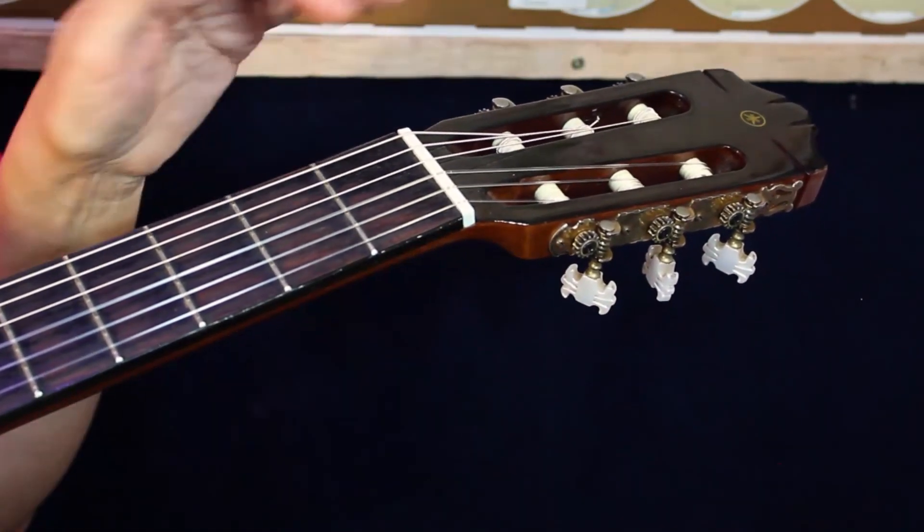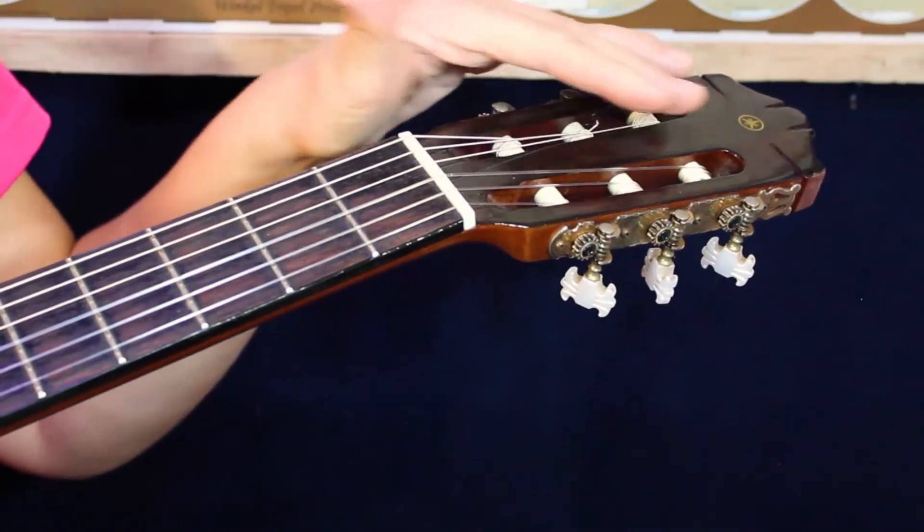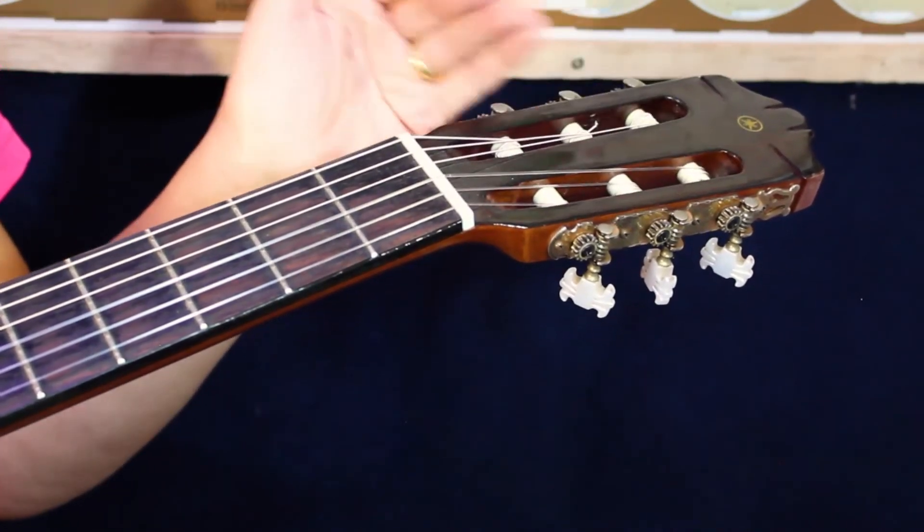So you might need to restring your strings and put them all in the right position. It would be very good for you to learn all these ways to tune your guitar, because sometimes you want to use your cell phone but the battery is flat, and then you're not near a piano or a keyboard and you can use your ear. Thanks for listening, everyone. I hope to see you in the next episode. Thank you.